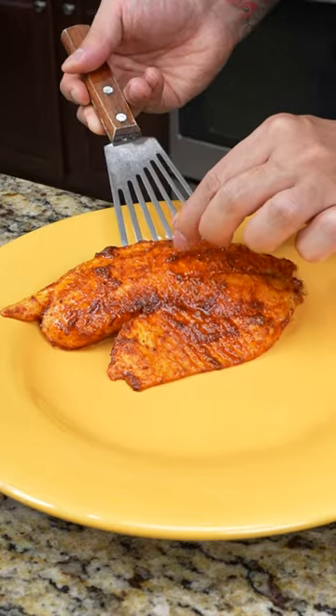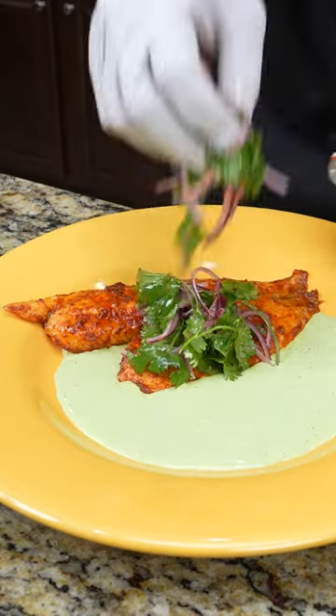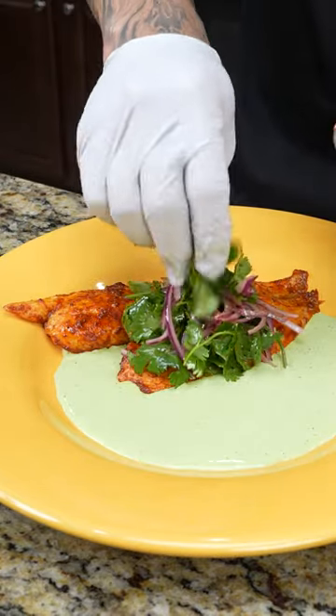Once your tilapia is done, we're going to plate it up, followed by some crema, and then we're just going to garnish with some cilantro and red onions.